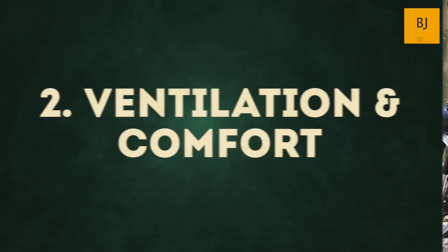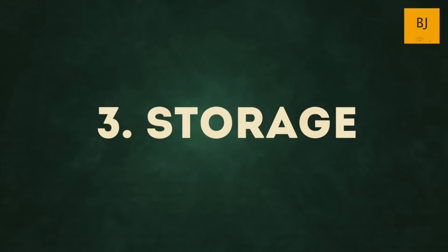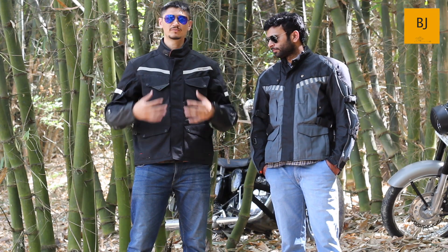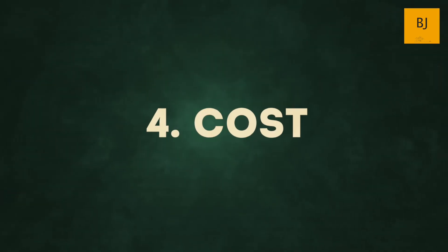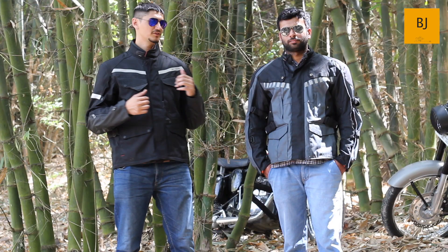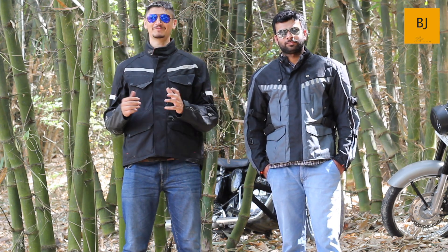Second, we will talk about the ventilation system and comfort of wearing the jacket. Third, we will talk about storage capacity — the pockets you can use while riding. And in the end, we will talk about cost. Gaurav is helping me make this video; he is my friend who rides with me, and today we are riding in a forest somewhere in the Punjab region of India.